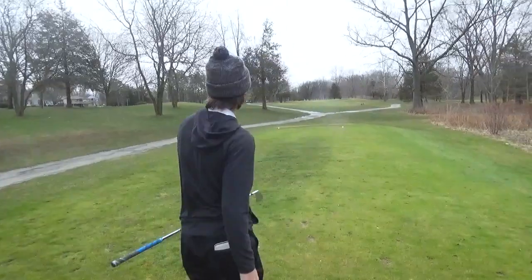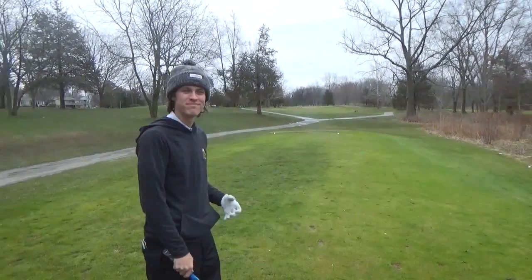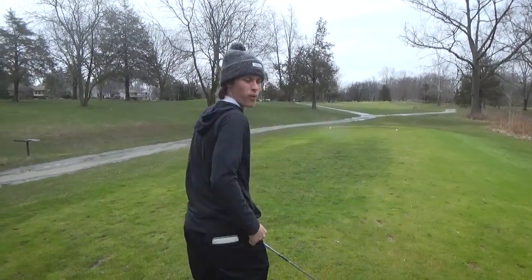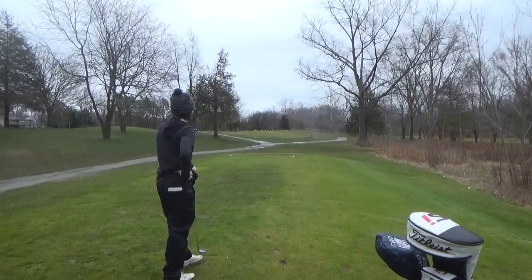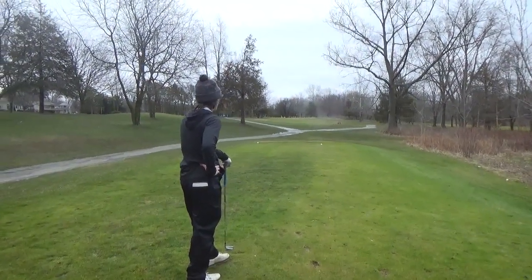We stay all square. We got a longer par 3 here — it's about 200 and some odd yards. I didn't shoot it; we played here enough to know I just had to hit a nice full iron. That's not good. Nope. Way right. Well right.